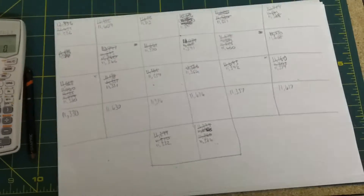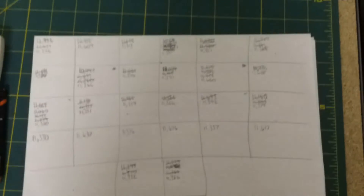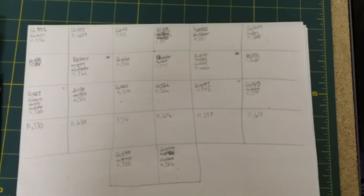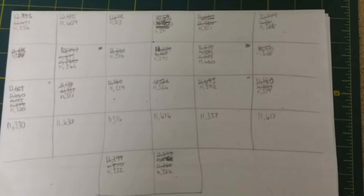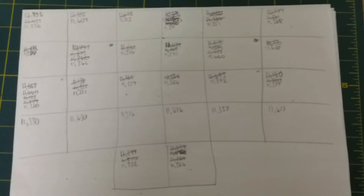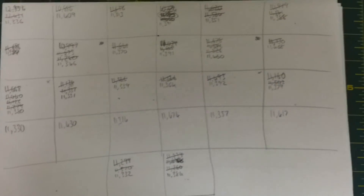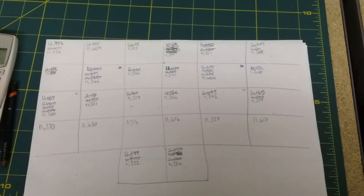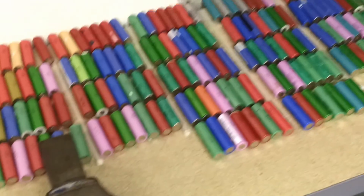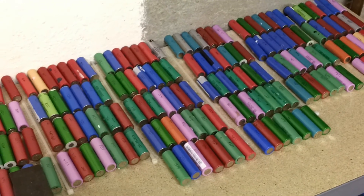The packs are now better balanced in terms of their capacity. It's taken me a little while and some fiddling — some needed more than others. Most of them are now around 11.3 to 11.4 amp hours. I'm not going any further with this — I'm just fighting over small differences now, there's no point. This is as good as it's going to get. My next stage will be soldering these together and making all of my packs — two total battery packs.